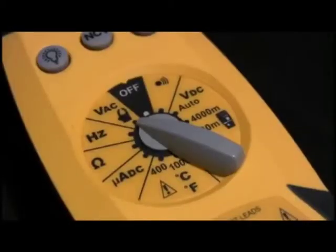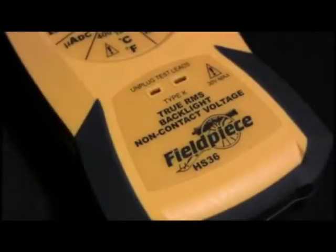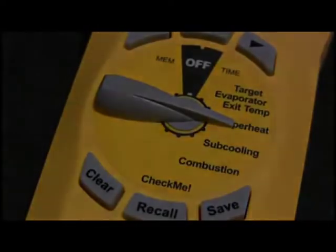Fieldpiece Instruments makes tools and test equipment specifically designed for the HVAC technician to make his job easier, better, and faster. This video will show you the key features of our core products, the HS36 Digital Multimeter and the HVAC Guide System Analyzer.